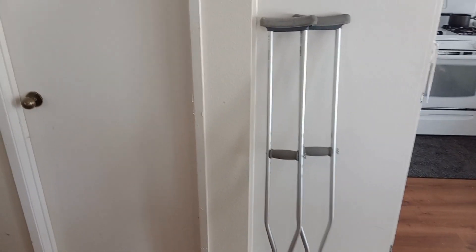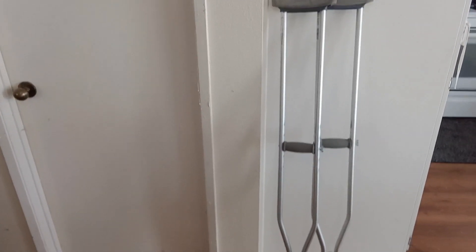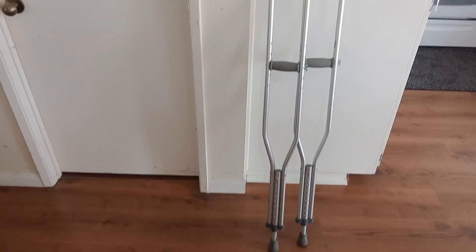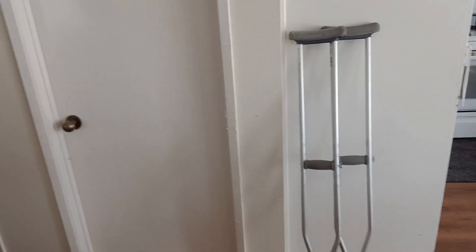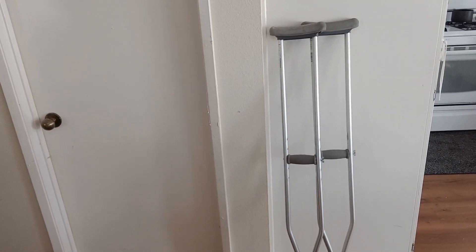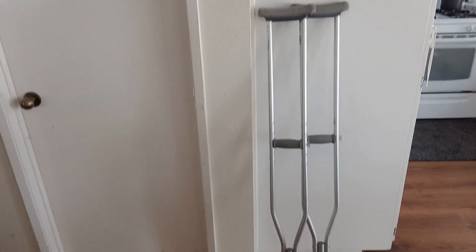Today I'm back with my crutches. These are also Drive crutches, just like the Drive walker. Drive is typically what makes crutches, walkers, wheelchairs — that type of thing — like medical equipment, I guess I could say.